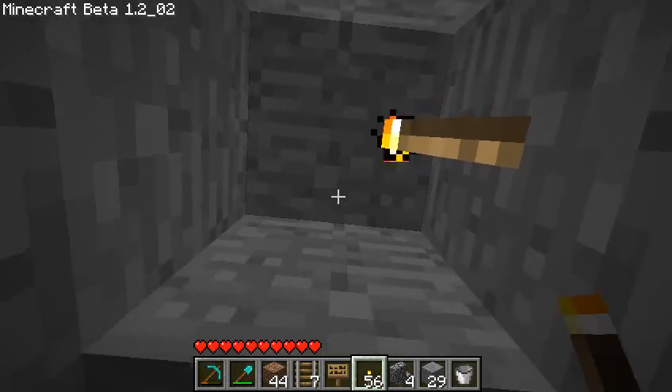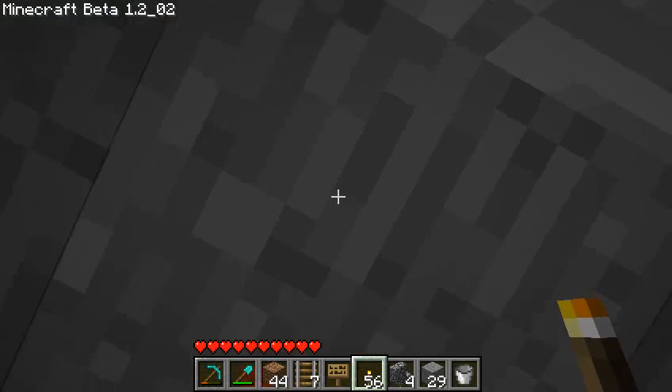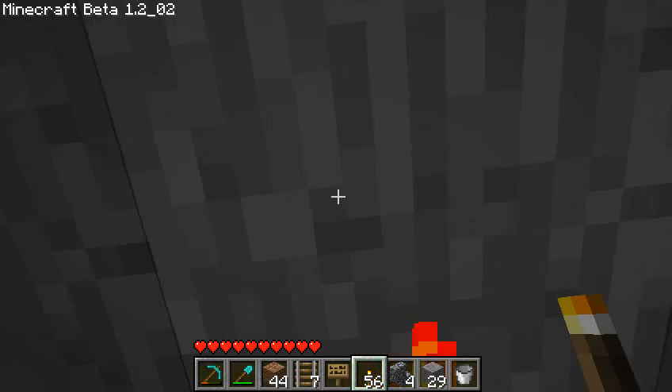Here's the Mark 2, where you recess the light a bit. But we can do better than that. Here I'd like to put a torch two blocks up and then put a step over it.